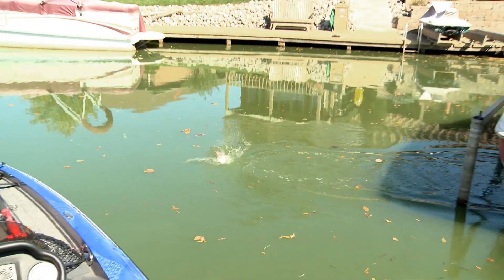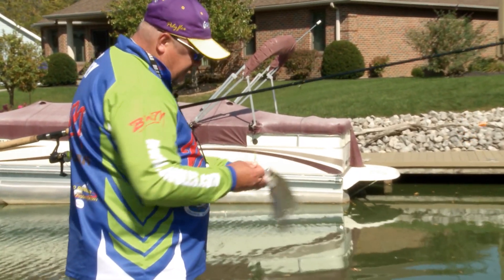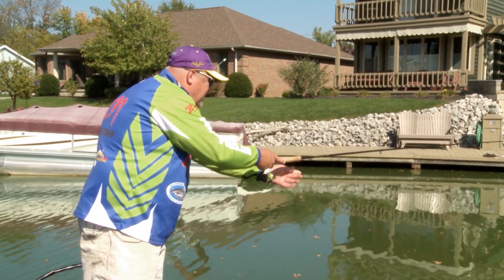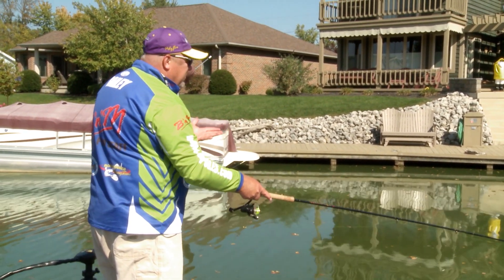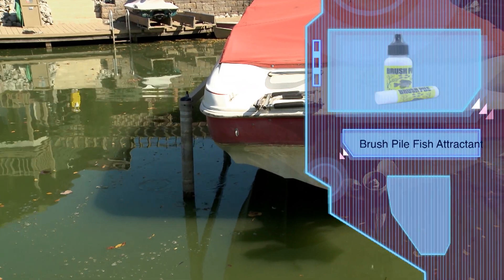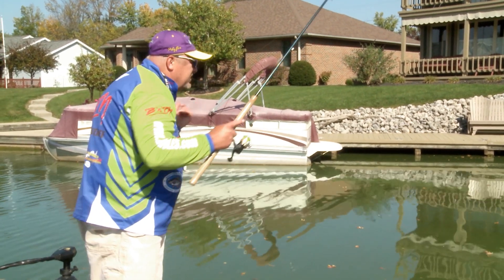Took about three tries to get that one — super finicky bite. Another good one for the table, folks. Took me a couple of tries because the bite was just so light. These are the days I might not start out using scent, but on this tough and finicky bite, this is the type of day I would use scent, something like the Brush Pile Formula. Put that on and it will not only increase the amount of hits you get, but the hits will be a little bit stronger too — they'll want to hold on and you'll see that a little bit better.